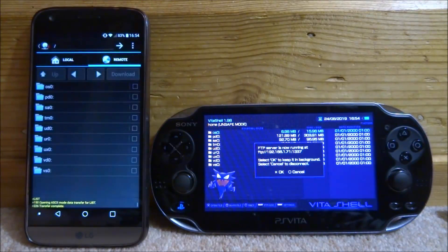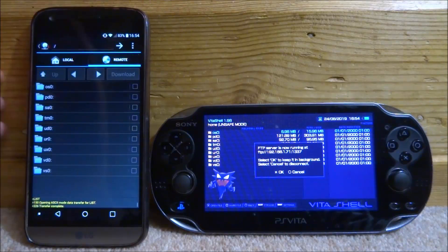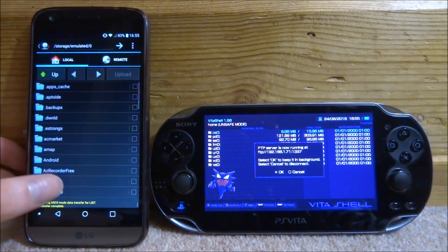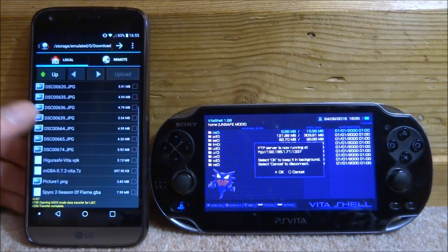Now click Connect — it's going to say 'Connecting' and it connects a lot faster than it does on my computer. FileZilla can be slow; this is very fast. Now you can see you've got 'Local', which is your phone, and 'Remote', which is the PS Vita. If you want to put something in your ux0, you can just tap to navigate to ux0.